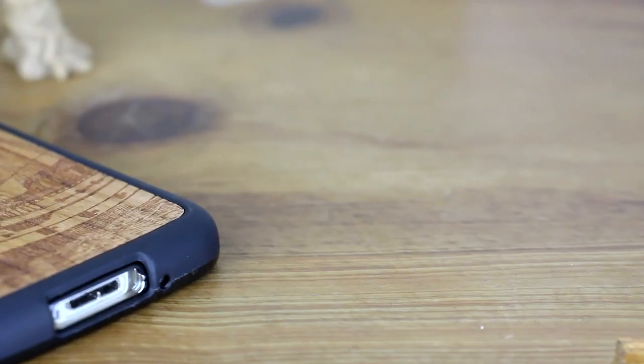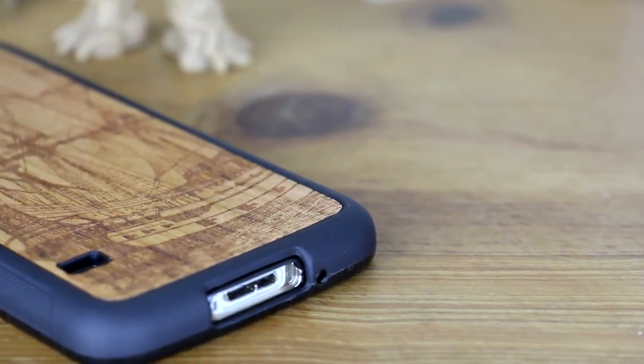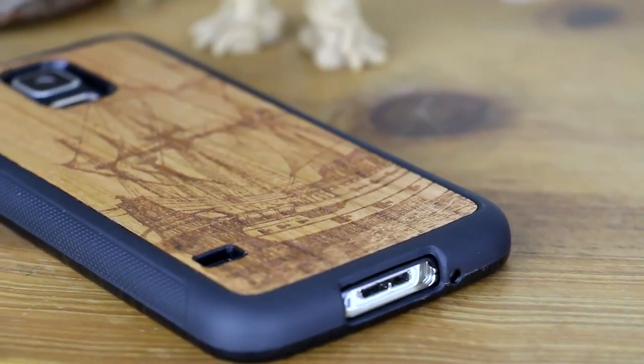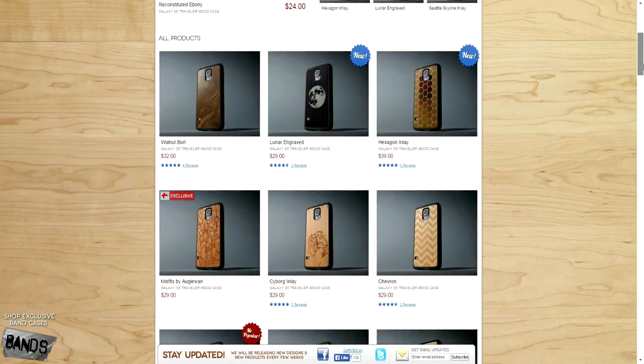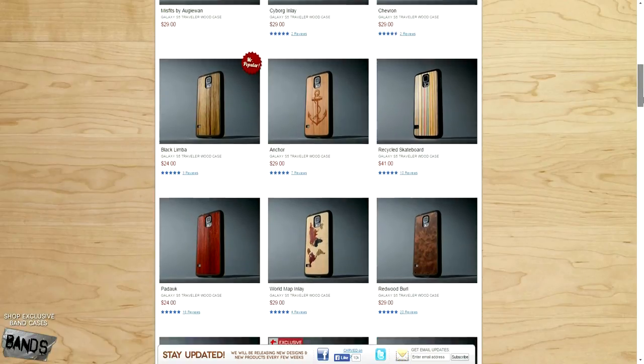Overall I love the design of the case — not only does it look great but it will protect your device if any mishaps occur. It comes in many designs, as you can see on Carved's website which I've linked below, and the pricing is also very fair for the quality of the case that you receive, with so many designs to choose from.